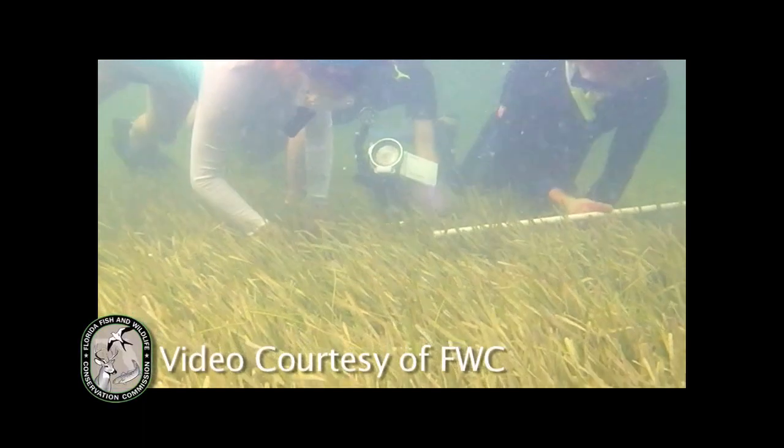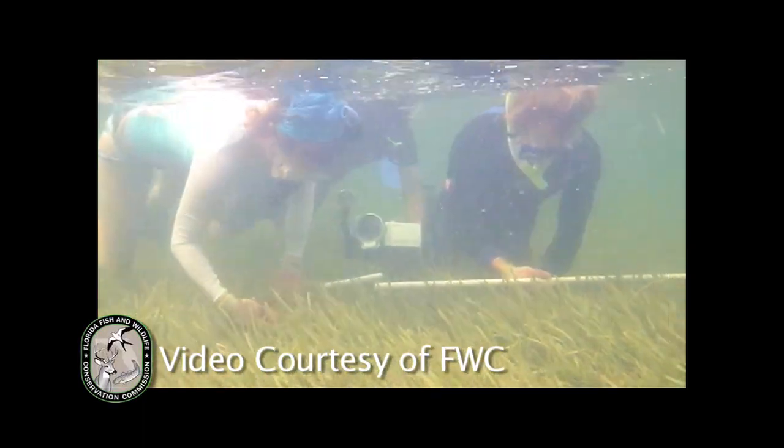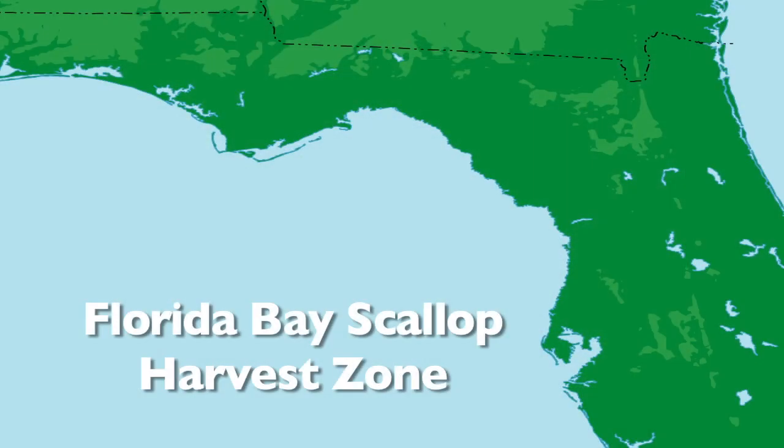Recreational scalloping is also allowed only in a certain location in Florida, and that is between the Hernando-Pasco County line north to Mexico Beach.